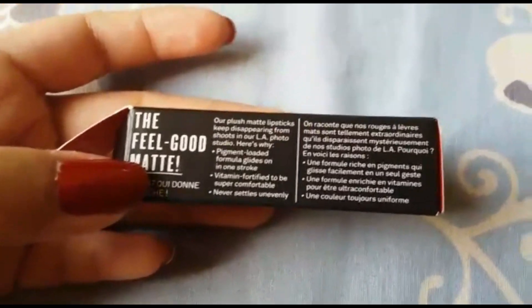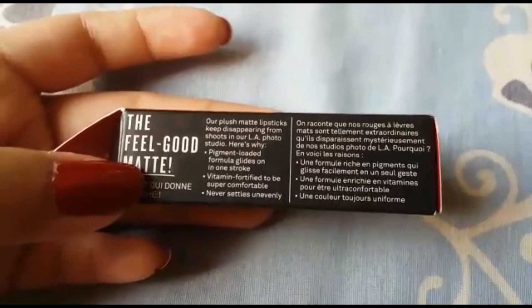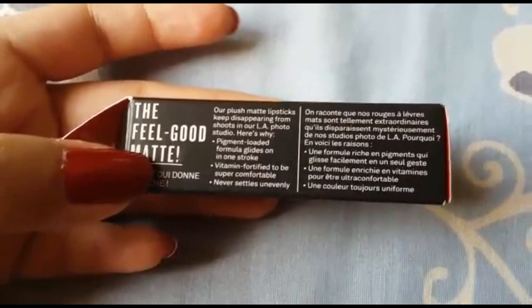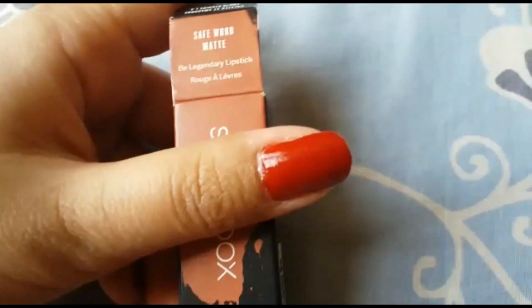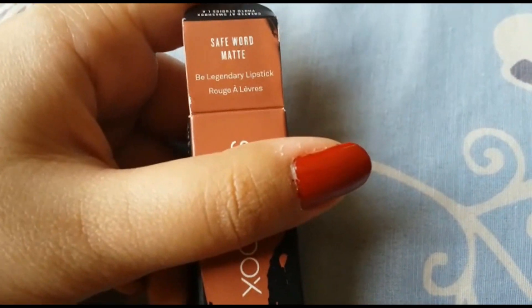It's totally worth the price they charge you. It's pigment-loaded — true one-swipe full pigment — and it's comfortable. Basically, it's a great formula overall for a matte bullet lipstick.